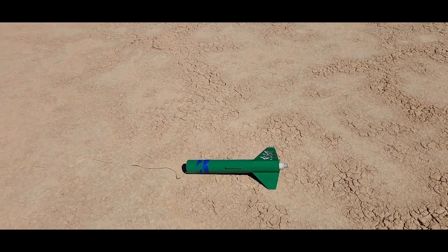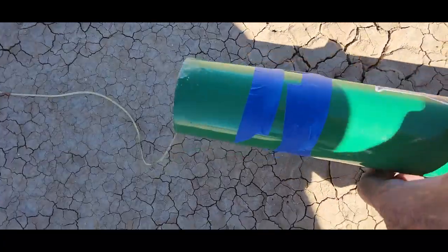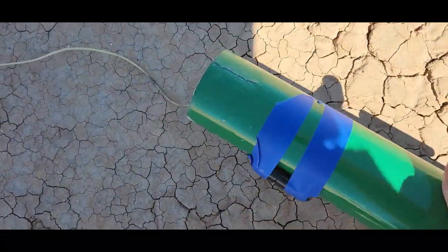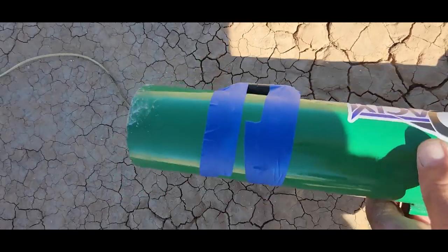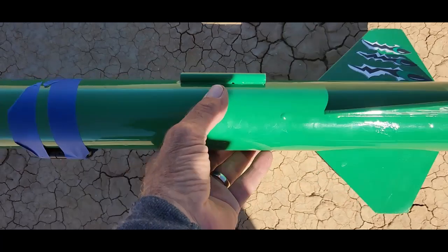Hopefully no zipper. I'll go get it. That did great — no zippers, yay, no broken fins.